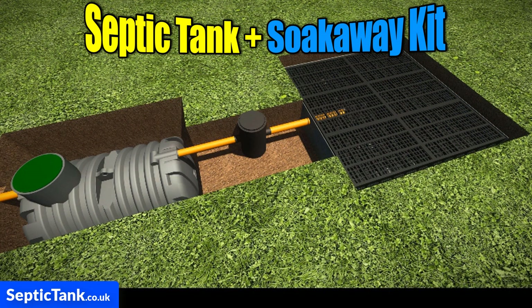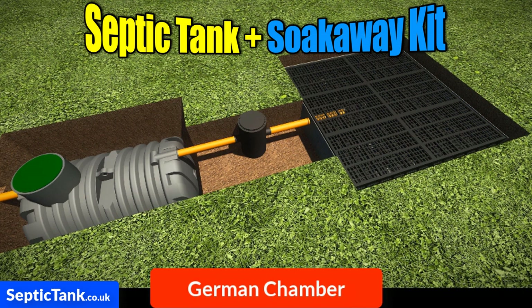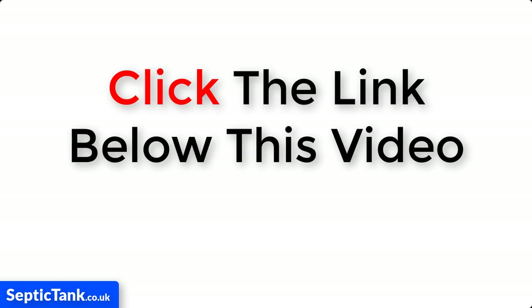So if you're looking for a septic tank and soak away that's easy to install, fully compliant with UK building regs, comes with a free membrane, a German inspection chamber, and can be installed in just under three hours, then the septic tank and soak away kit is for you. All you need to do is click the link below this video.